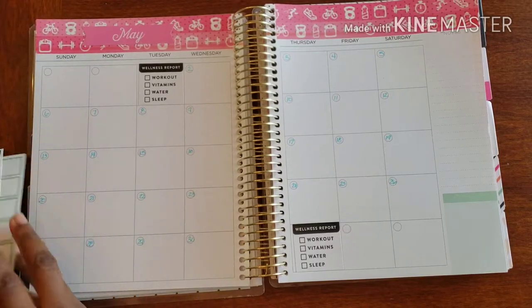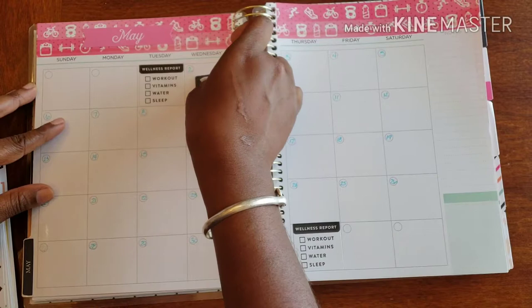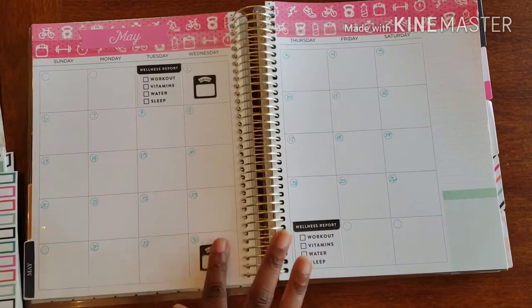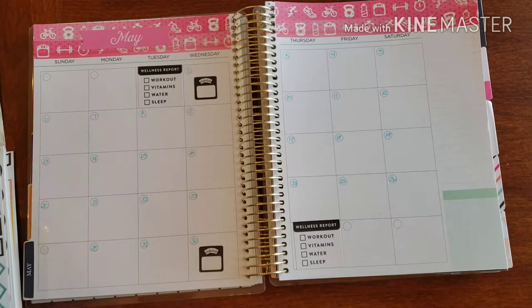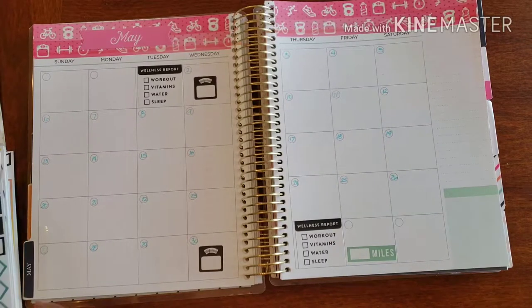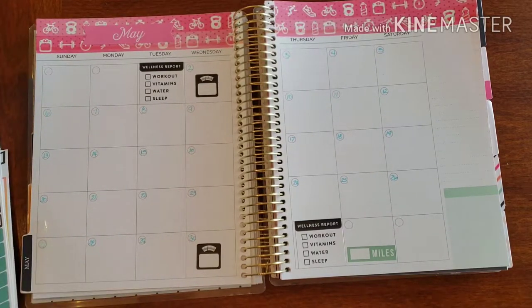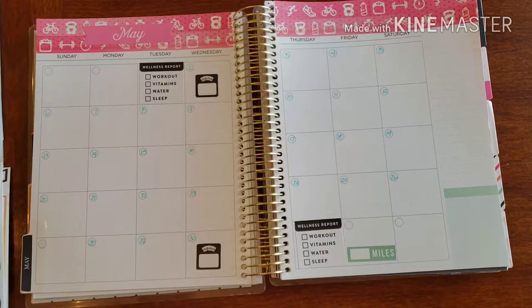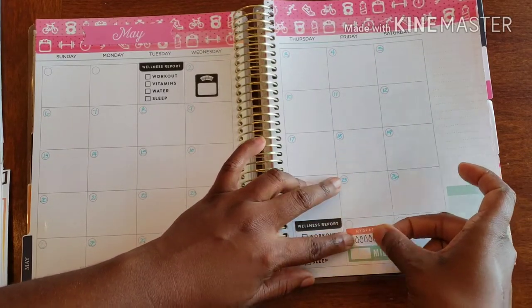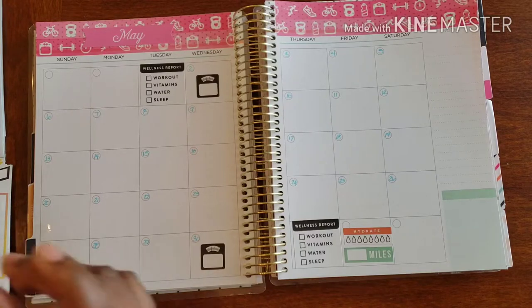I want to do a little weigh-in as well just to see where we're at, and then weigh in at the end of the month too just to make sure I'm on target. We always have our little checks — I have my miles I want to tally up for the month. Now it's time to go crazy and add a little flair. I have a hydrate check and we're going to do a hydrate tracker down here as well, just to make sure week by week we're drinking the water.